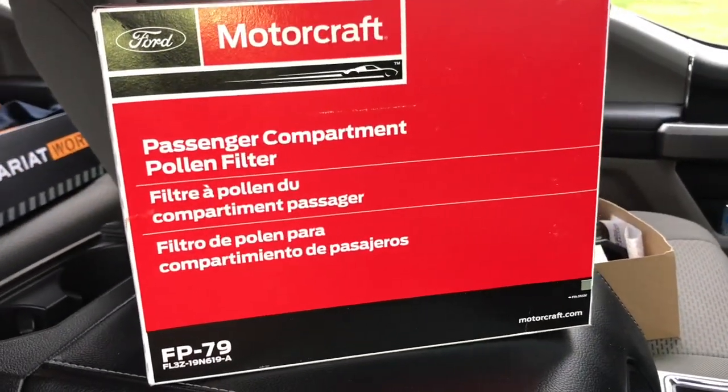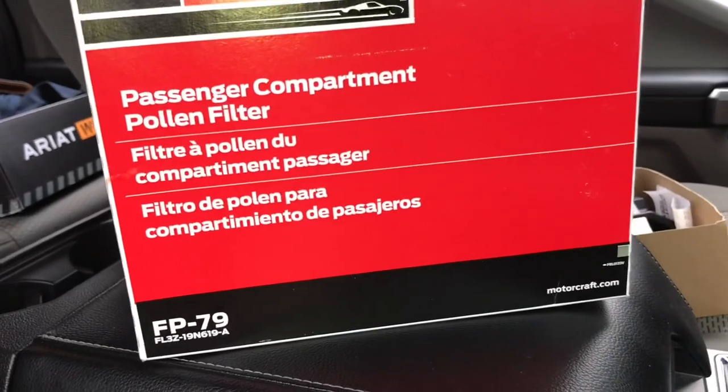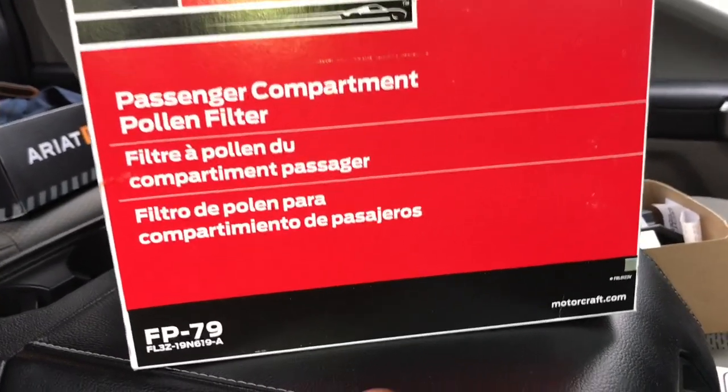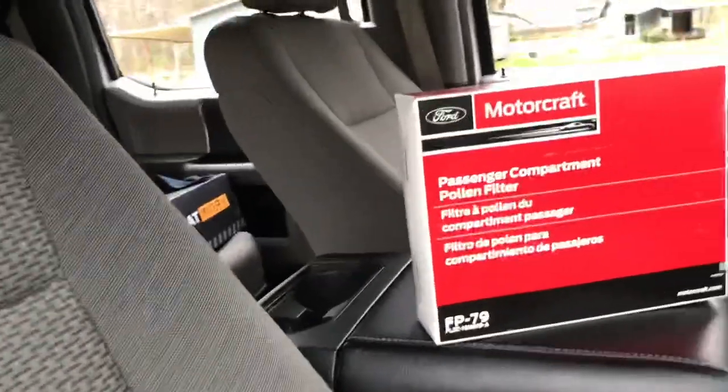All right guys, what's going on. I just came here to show you how to change the cabin air filter on a 2017 and up F-250. The part number is FP-79. I'm using the Ford Motorcraft one. You can get K&N whenever you want, but I just use the stock one.